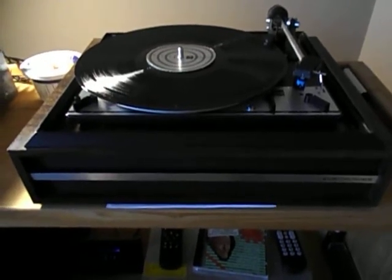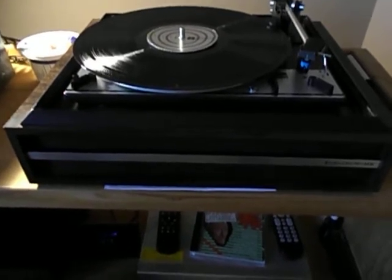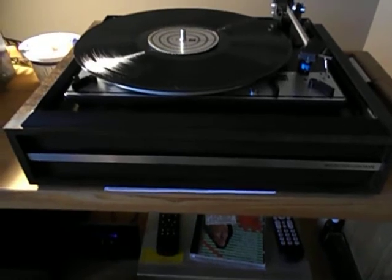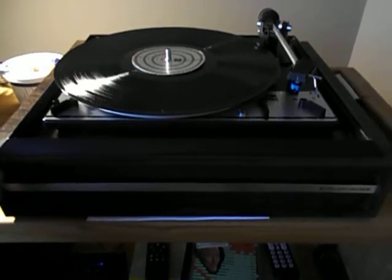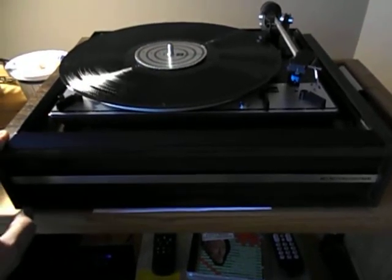Electrohome had the best consoles of that era. The earlier ones had a Dual 1010, then through the 12 series, the later ones even had Dual 1228s inside of them. This is in a standalone plinth, which is rare for Electrohome. Most of them were in consoles, but they did sell some separates.